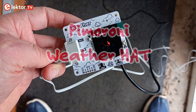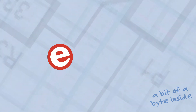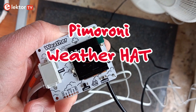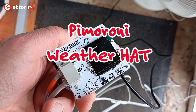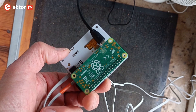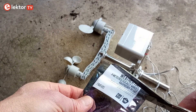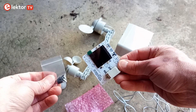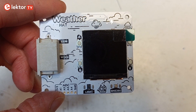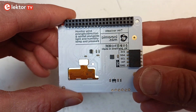In this video we will have a look at the Weather Hat from Pimoroni — a meteorologically minded Raspberry Pi hat, as they describe it. It comes in a small plastic bag with an even smaller plastic bag containing screws and standoffs. It looks as if there are hardly any components on the playfully designed board, except for a display and a bunch of connectors.